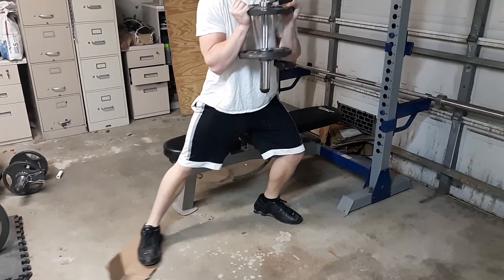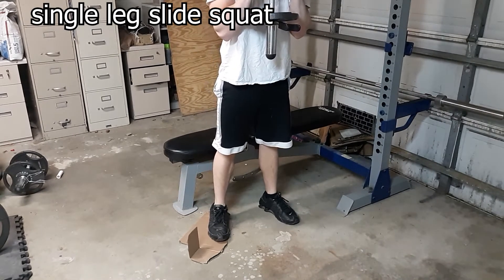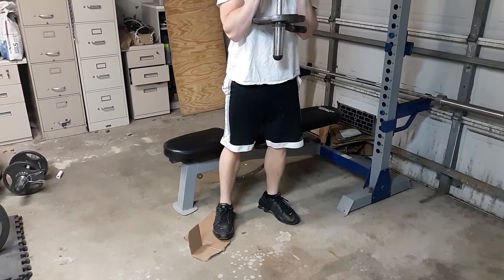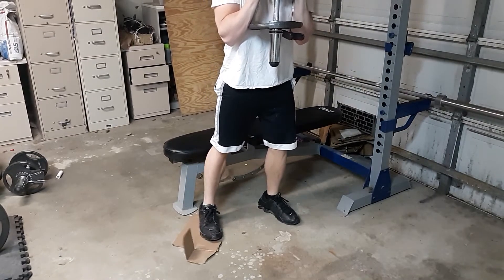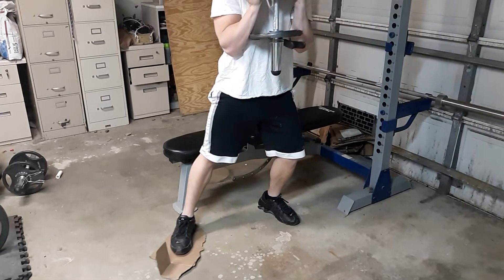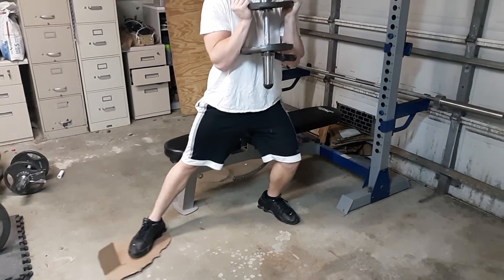This next workout I'm doing is called a single leg squat. The muscles it's hitting are the hips, the hamstrings, the quadriceps, the gluteus maximus, and the calves. Some people will do this on a smooth surface with some socks, but I found you could also use just a piece of cardboard to allow you to slide with one foot. The recommended sets and reps for this one is three sets and 12 reps on each leg.